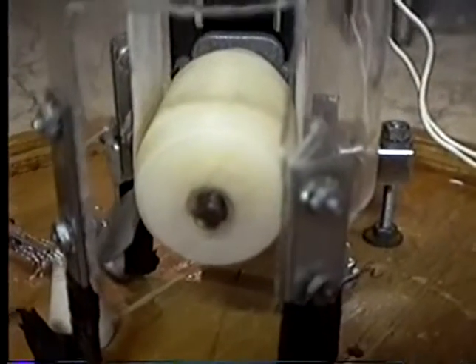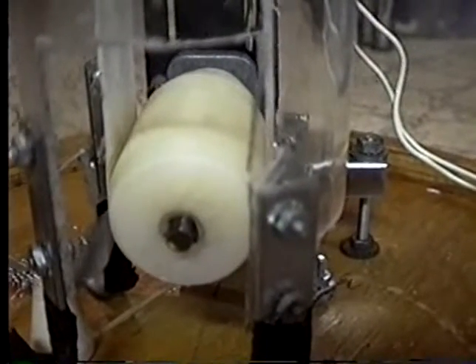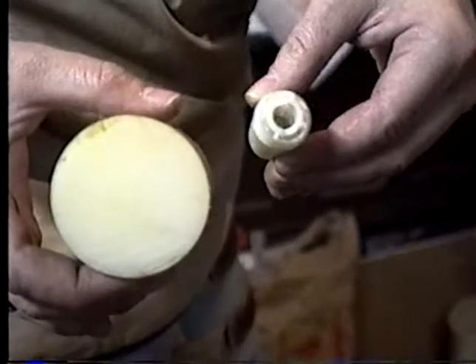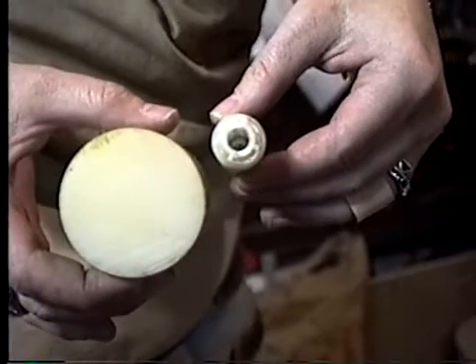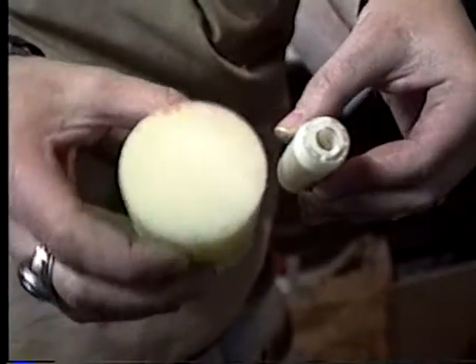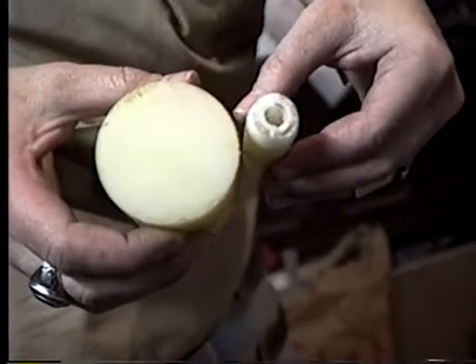We trued it on a lathe and crowned it on a lathe, although you could really just do it with a hand file or sanding device. Here's the difference between the nylon block and the block we originally had — we increased our speed by at least two and a half to three times. The original block was three-quarter inch diameter; the new block is just under two inches.